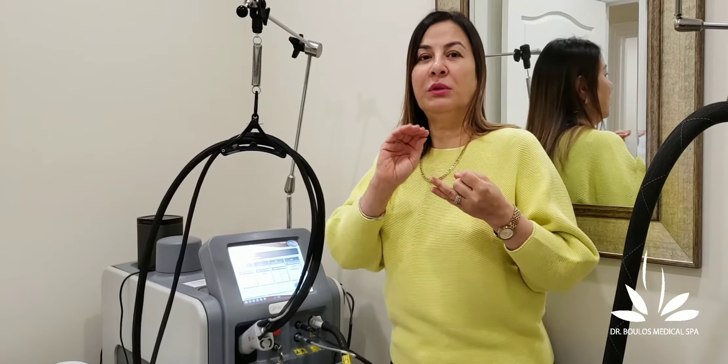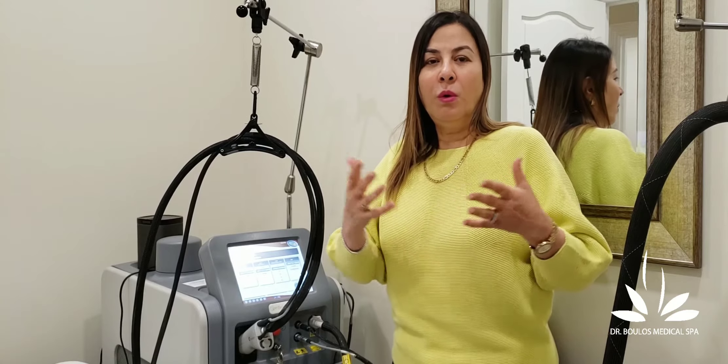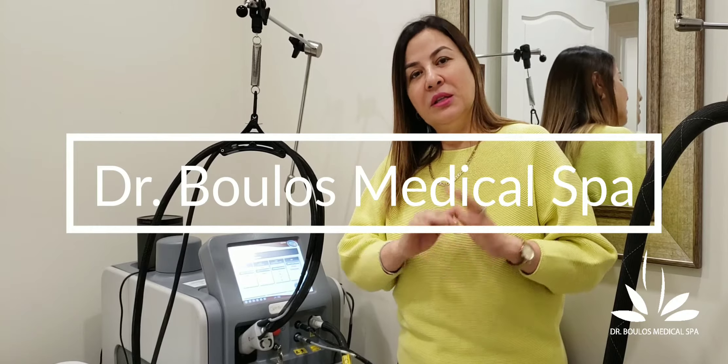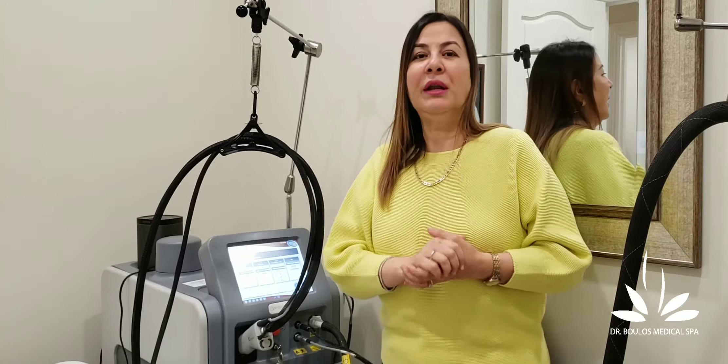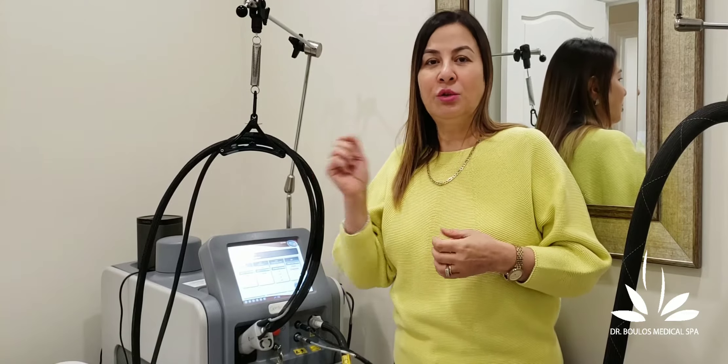So we've talked about wavelength, technique, and cooling. Now, who should have laser hair removal? The laser is blind — it doesn't see fair or gray hair, so your hair has to be pigmented. There needs to be a color for the laser to be effective. The color of the hair is what the laser targets.